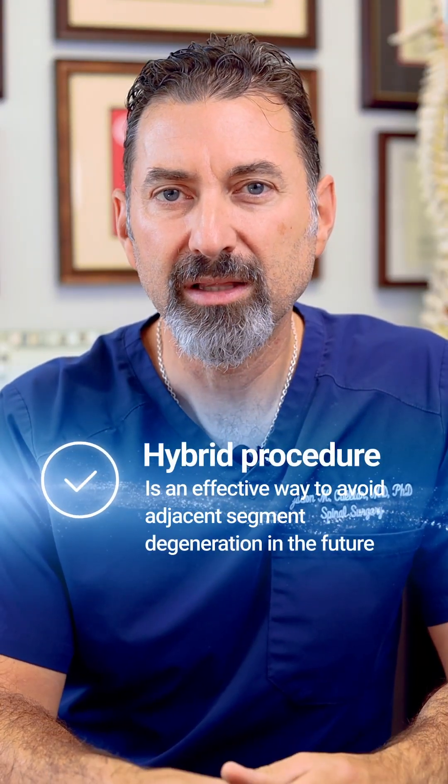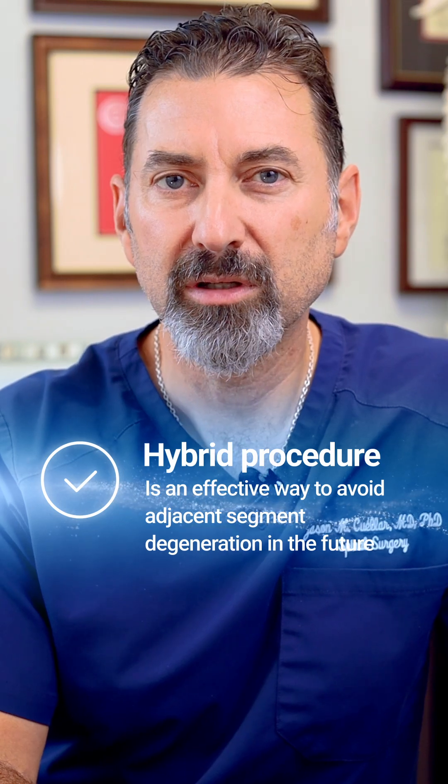By using the hybrid procedure, the top level of surgery is not a fusion — it's a disc replacement. This is a protocol that I use routinely to avoid future multiple surgeries at adjacent segments.